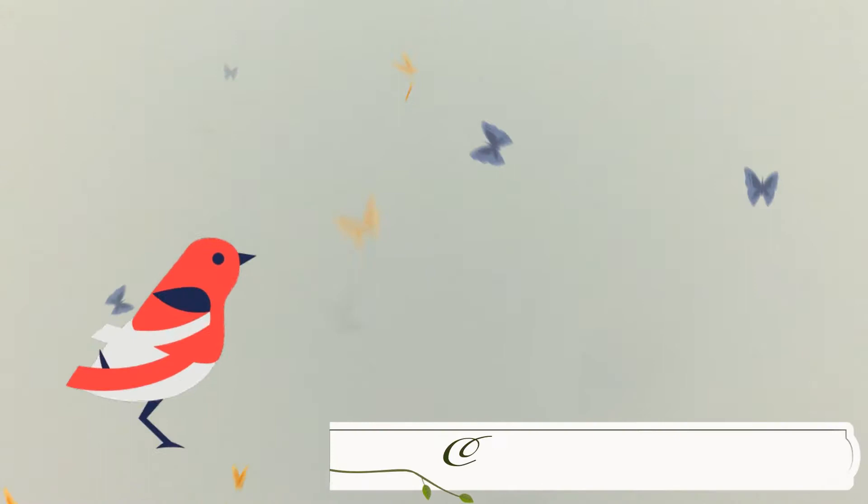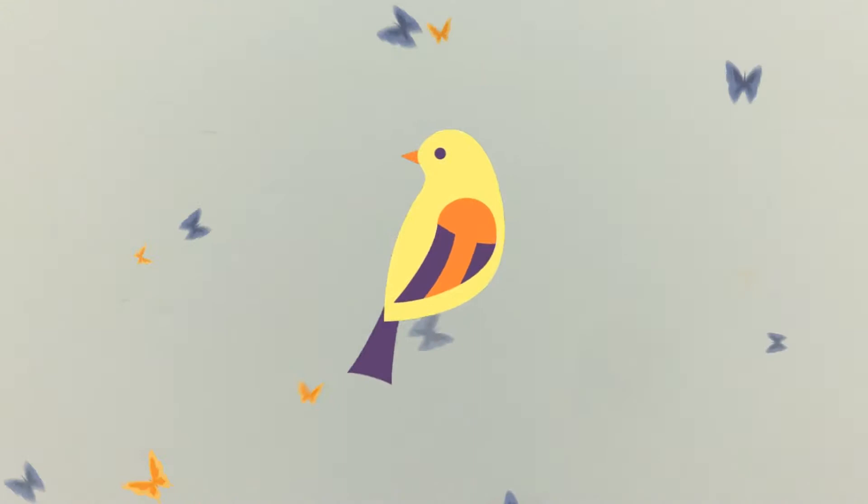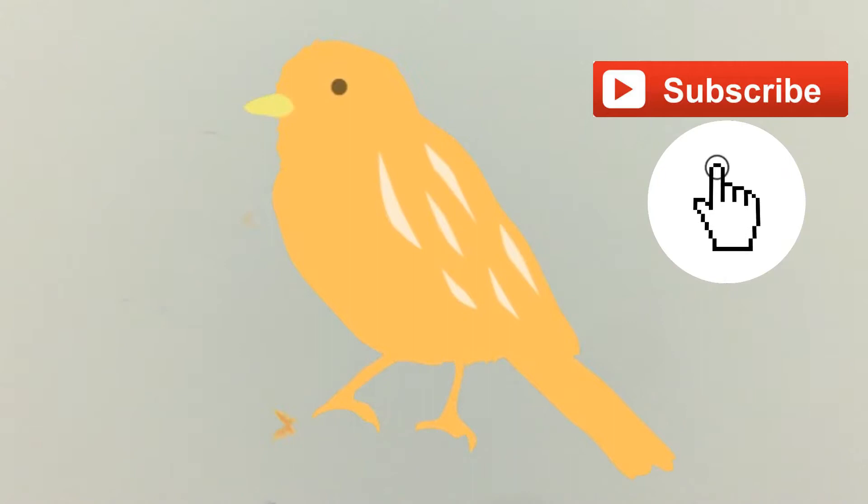Hi guys, it's Kendi here and welcome back again to my channel. Thank you so much for tuning in, and good day to everybody. Before anything else, I would like to greet our Muslim brothers and sisters — Ramadan Kareem. I respect everyone, even though I am a Christian.